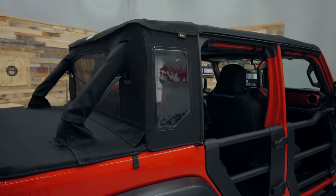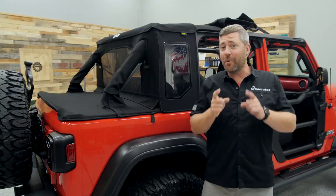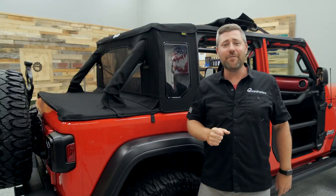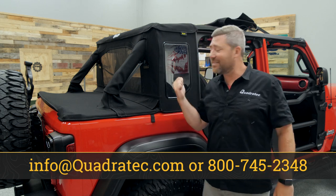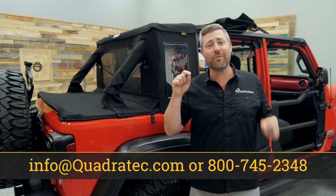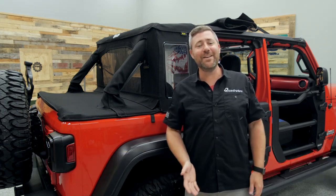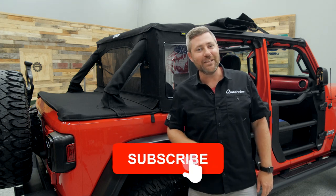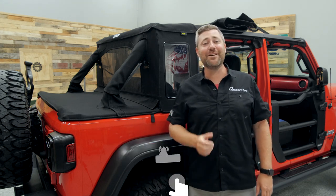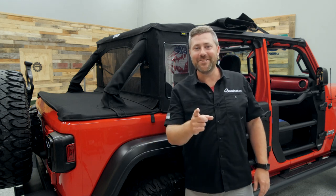It really just takes a short while to either install or convert your existing Trek Top into a Trek Top Half Top for your 2018 or newer Jeep Wrangler JL two-door or four-door Wrangler Unlimited. If you want more information about the Trek Top Half Top or to purchase one for your Jeep, click on the info button to head over to quadratec.com. If you have any comments or questions, leave those down in the comment section below, and if you like these videos, hit that thumbs up button and don't forget to subscribe and hit the notification icon. Until next time, I'm Rob — I'll see you out on the trail.